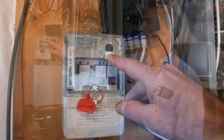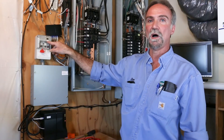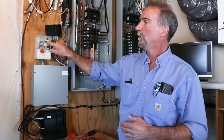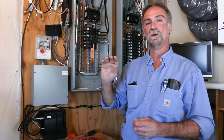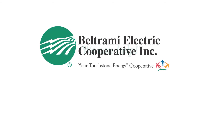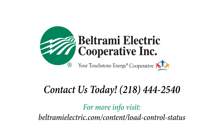There are also different numbers here that represent each controlled circuit, so you can go on Beltrami Electric's website and see what is being controlled at the time by looking at each number. There are three different ones, and the website will tell you if each one is on or off.